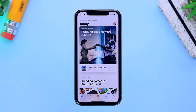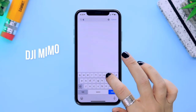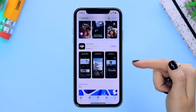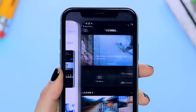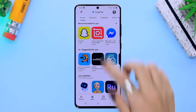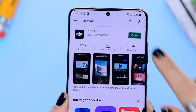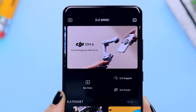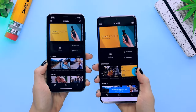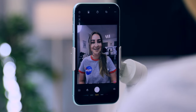On to modes — this is where you're going to have the most fun with your gimbal and your content is going to shine. First, make sure you have the DJI Mimo app installed on your phone from the app store. It's available on both iOS and Android devices, so just head to the Play Store or App Store, type in DJI Mimo, and install it on your device.